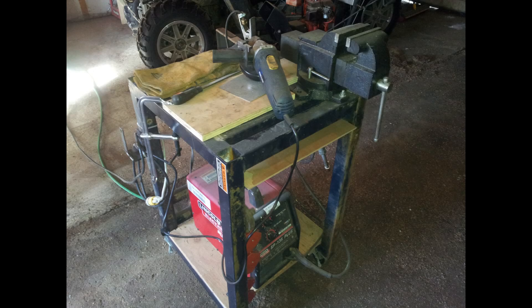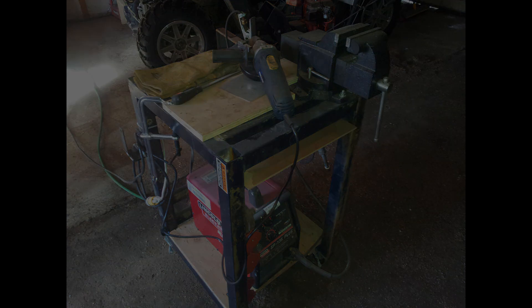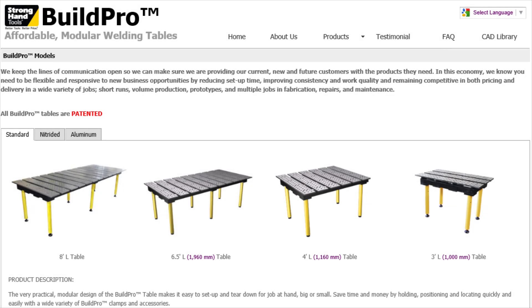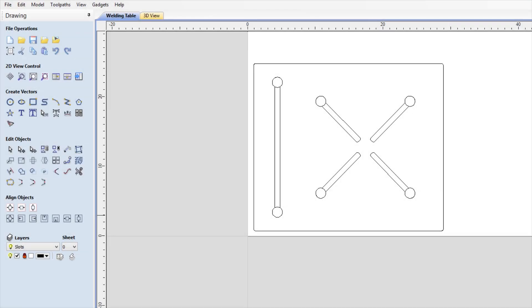This is my existing table — it's just terrible, just a piece of scrap. This is the arc station from Miller, which I really like the design of. And also the ProBuild strong hand table — again, fantastic pieces of equipment, but very expensive.